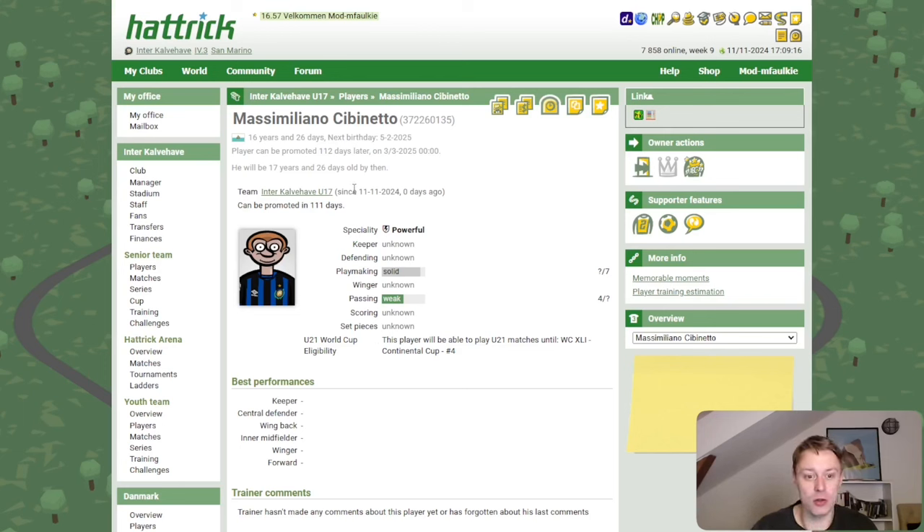Massimiliano Cipinetto — a powerful playmaker. Very nice, I like that gamble. Feels good.